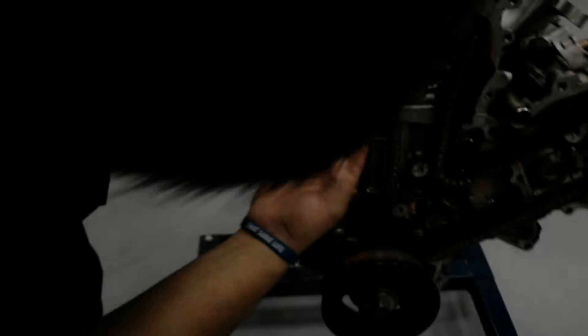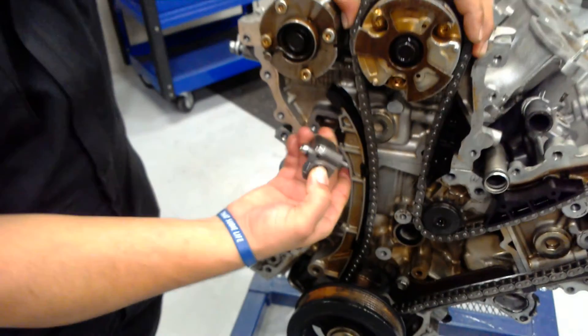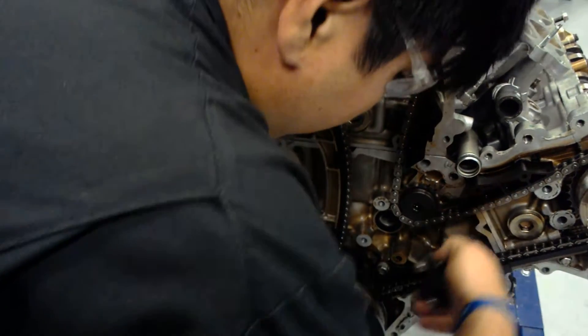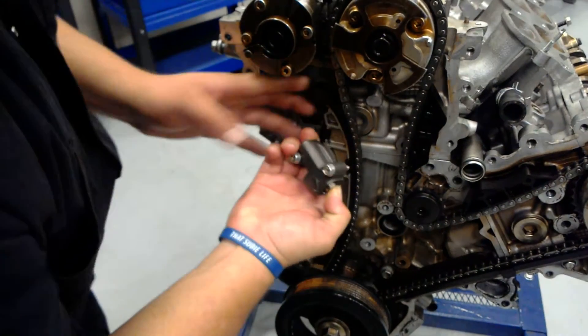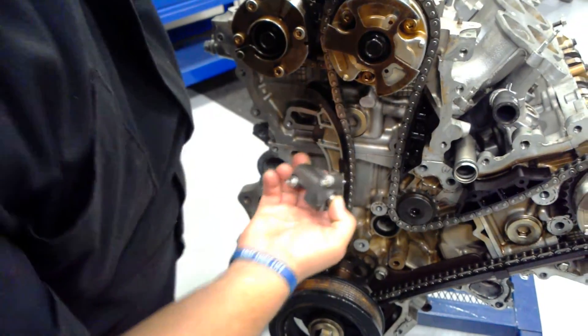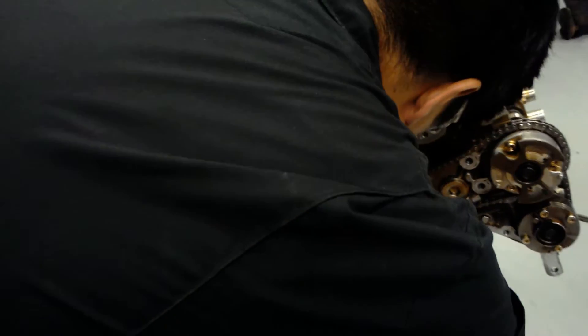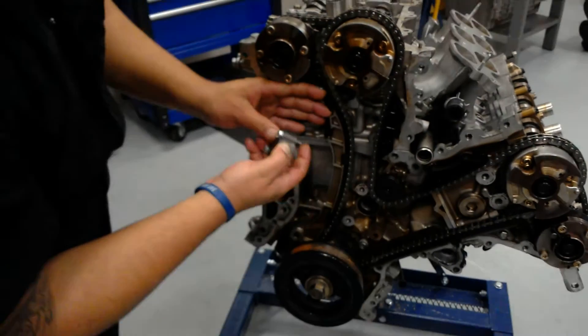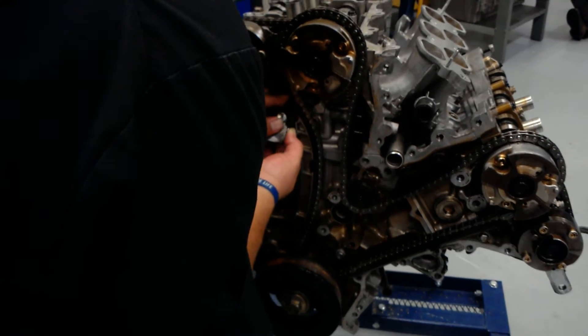This should take you about 12 seconds. I'm going to try a little bit right here. Right there — I'm going to get the tensioner in place.